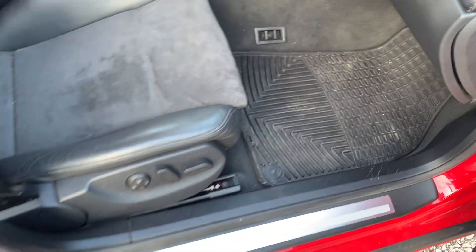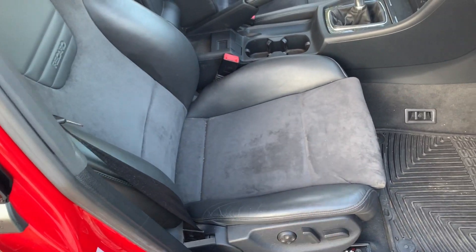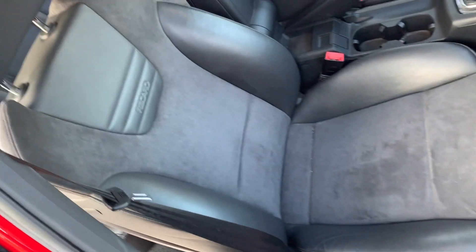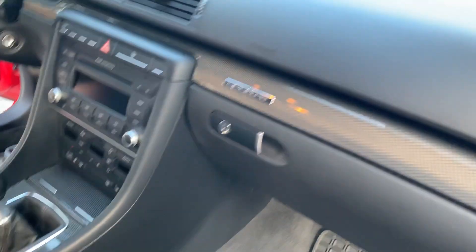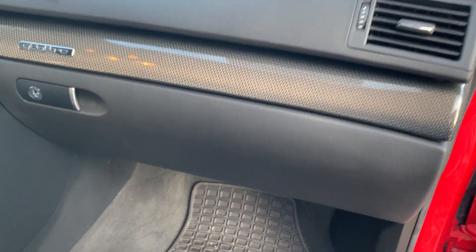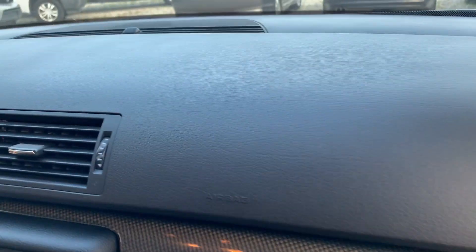The interior has the Audi all-weather mats — a little bit dirty since I've been driving it. It's got leather with suede and Recaro seats. Just everything close up, no scratches on the glove box or the dashboard. I mean, it just literally all looks like new.